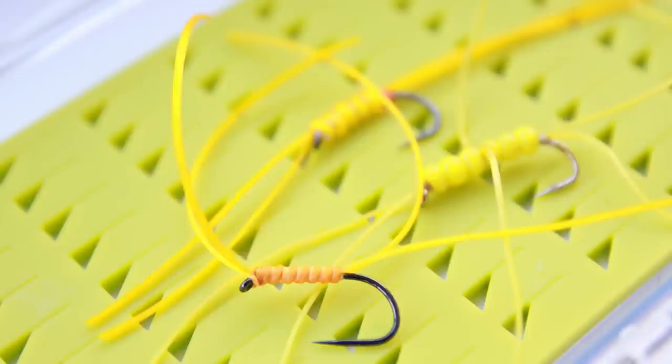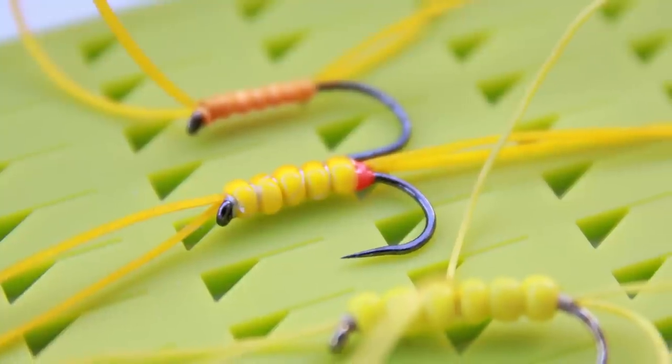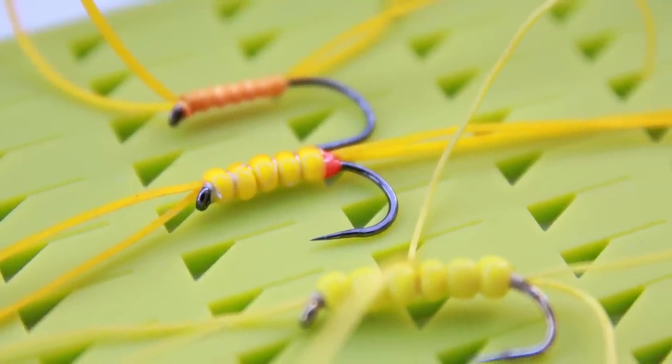I've got one here which is non-beaded and then I've got one here which has a bead. This version with a bead is devastatingly effective, particularly on fresh stocky fish. I think because it's so bright and so garish, the fish are either going to be on it straight away or they're not going to look at it at all. I've got both four leggers and a six legger here — both work exceedingly well on their day. It's just a case of finding out what the fish are going to react to at your fishery.